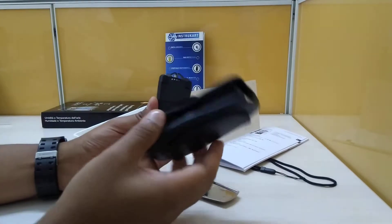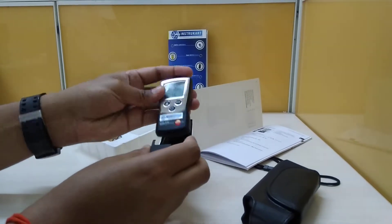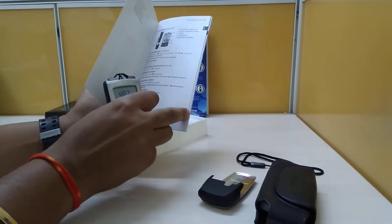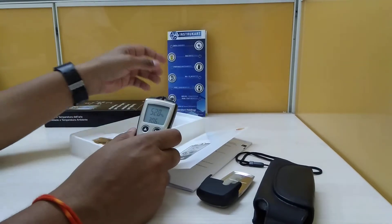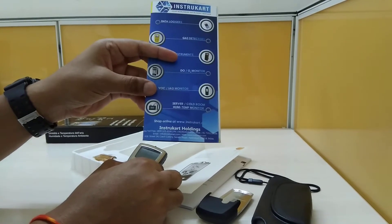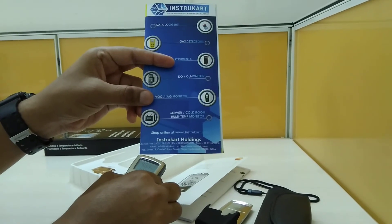It also comes with a pouch which you can keep handy, and it also comes with a user manual. In case you want to see how to operate it, you can follow the manual, and of course feel free to talk to our experts to know more about this instrument and browse other varieties across various parameters. Thanks for watching.